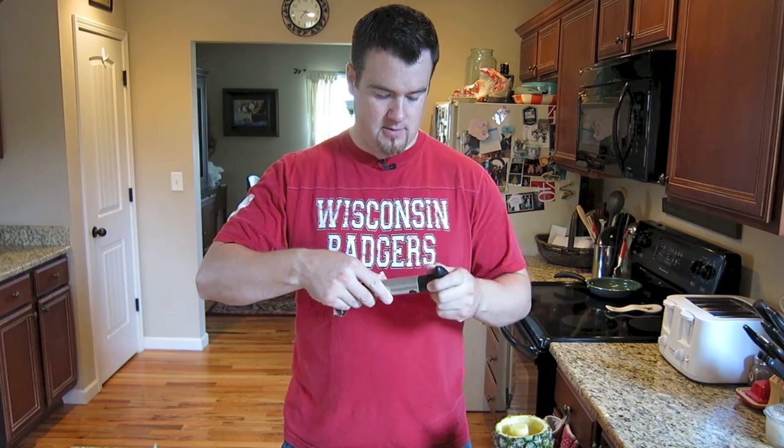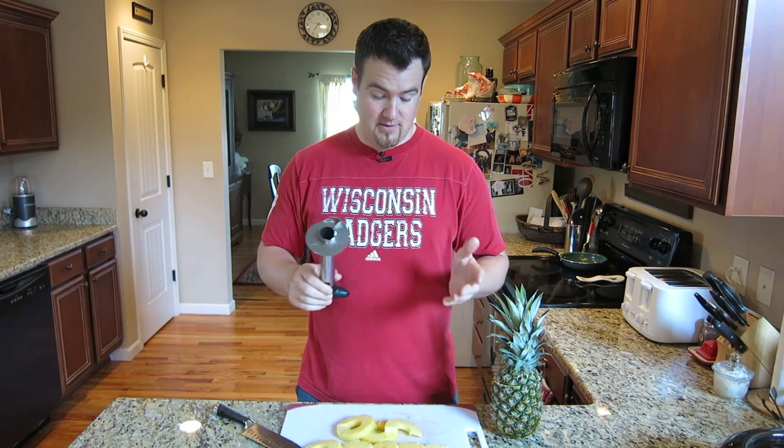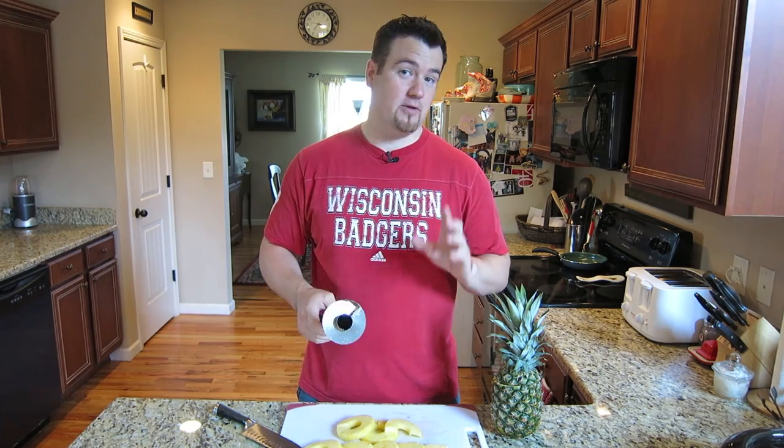So just like that. And then if you want to do another one, just put this cap right back on, and you can take it off for easy cleaning. But if you don't have one of these, you definitely got to get one. They're really awesome, really time saving, to help you core a pineapple in 10 seconds. It's that simple — all you need is a pineapple corer, and it'll make life a lot easier. Thanks for watching, and I'll see you later.